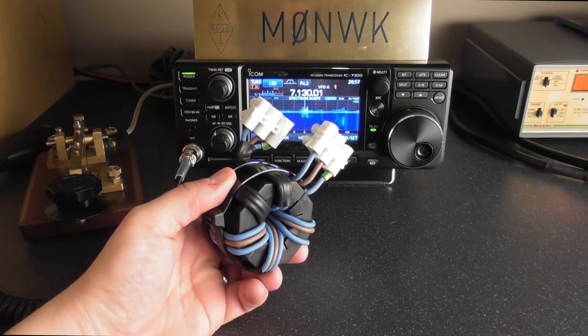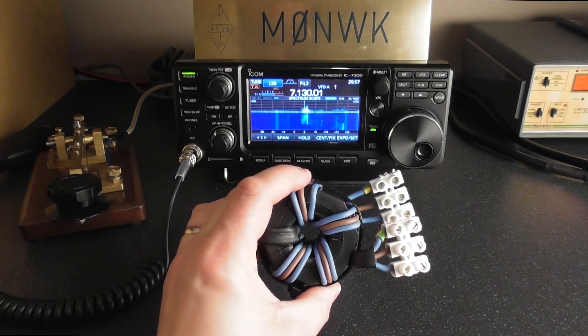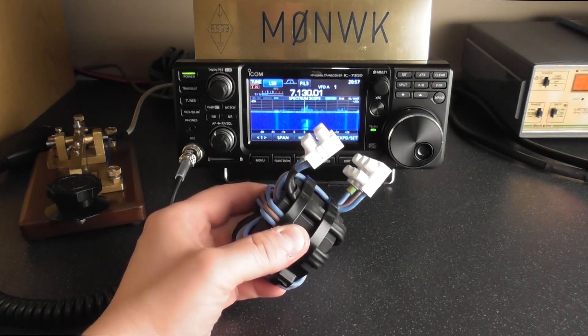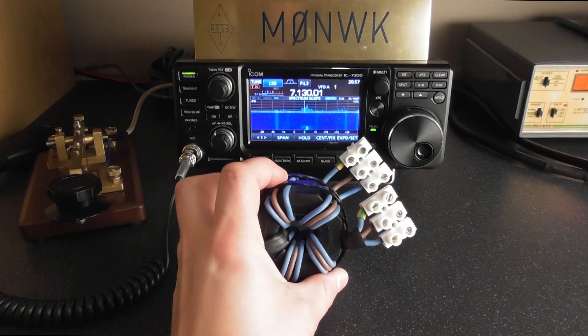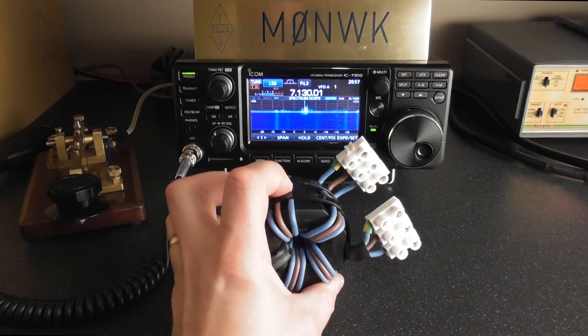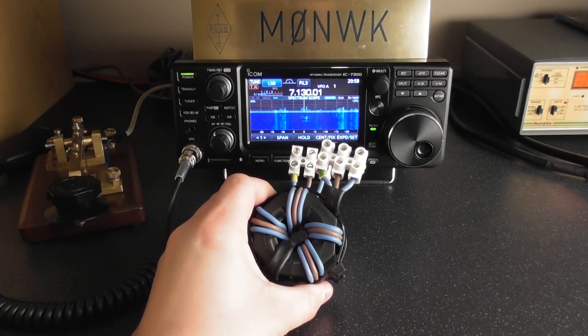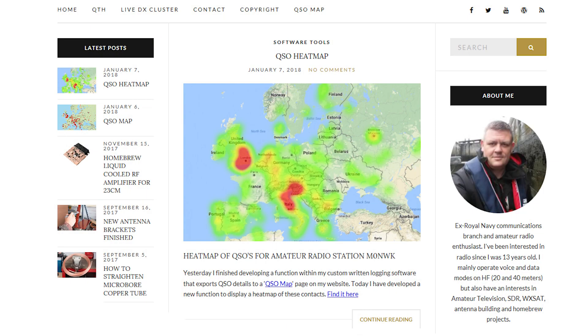Hi, I'm Adrian Corsign M0NWK and in this video I'm going to show you a three-wire mains filter I've made to remove interference from the electricity supply in my shack. I found details about how to make this on the website of Ian White, callsign GM3SEK, so thank you to Ian for the information. If you want more details about Ian's website and some other useful links, please see my website www.m0nwk.co.uk.